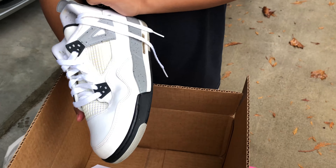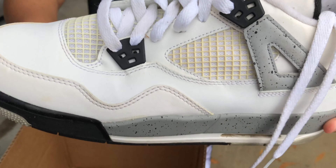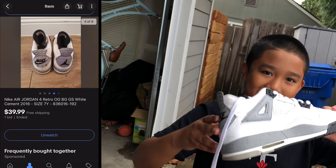I'm gonna be cleaning these Retro 4 Cement OGs and then giving them to a viewer. I also got them on eBay.